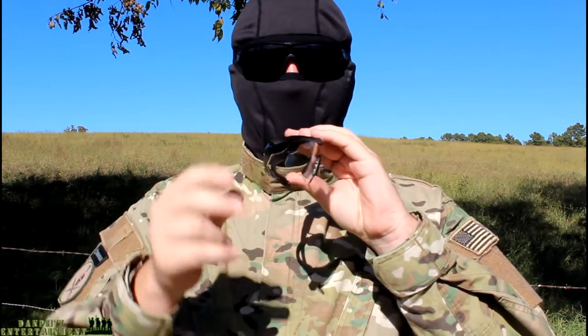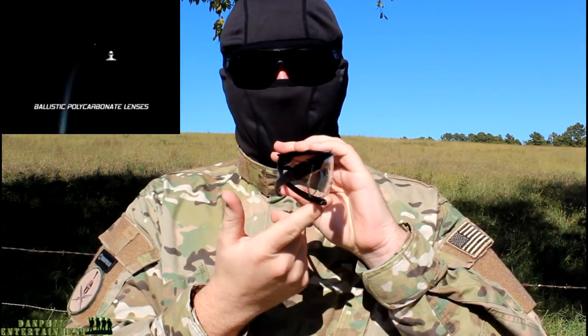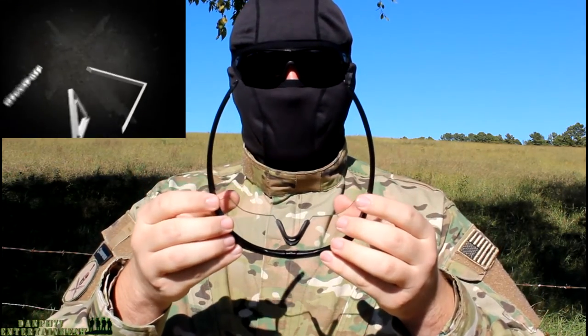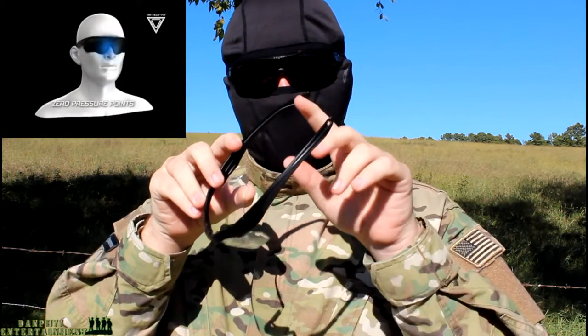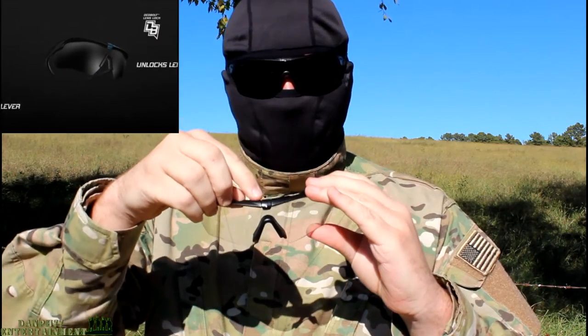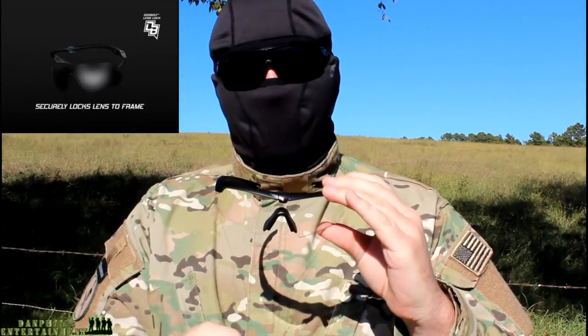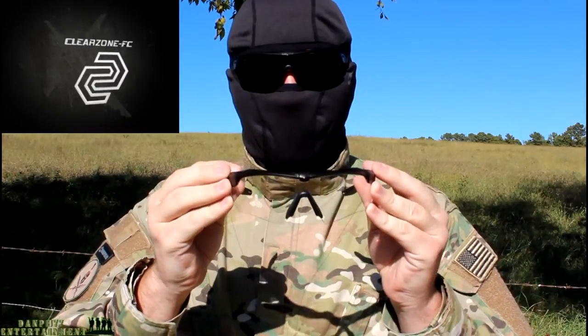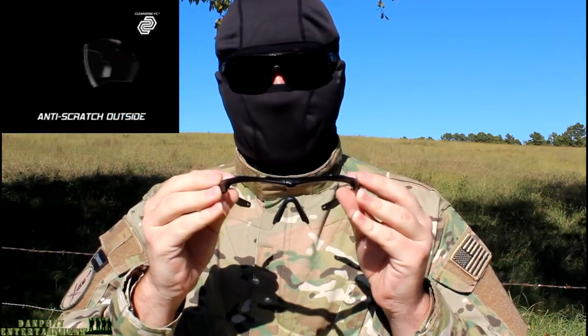Alright, so let's go over the main features of the ESS Crossbows. The lens are made out of a ballistic 2.4 millimeter high impact polycarbonate lens. It features Tritec FIC technology which basically gives you ultimate comfort when you're wearing them on the main contact points such as the ears and the nose. It has a deadbolt lock-in system at the top which lets you change the lens — if the lens become ruined, you can pop them out within a few seconds and put on a new one. It also features a ClearZone FlowCoat lens treatment for anti-fog and anti-scratch resistance.